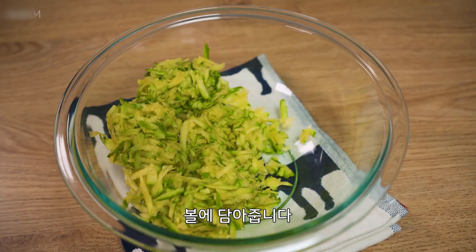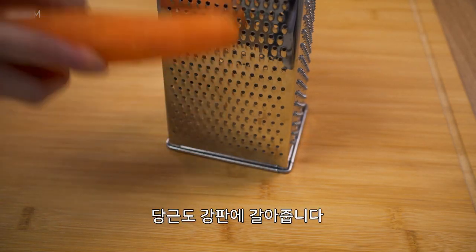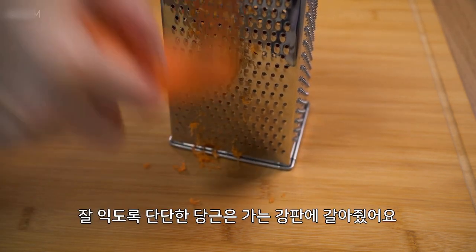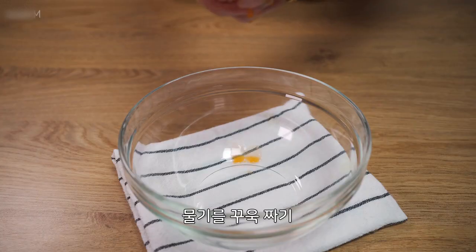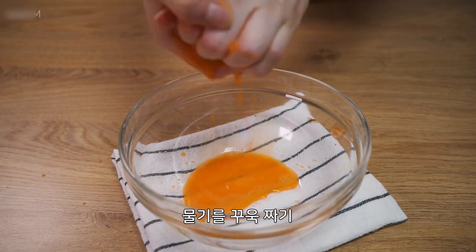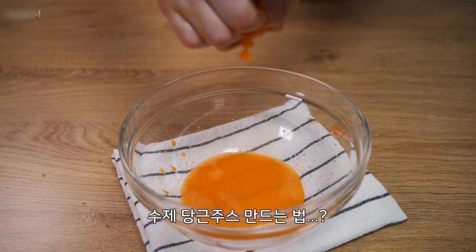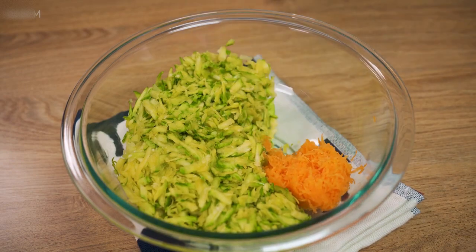I'm going to put it in the middle. It's hot. I want to put it on my plate.